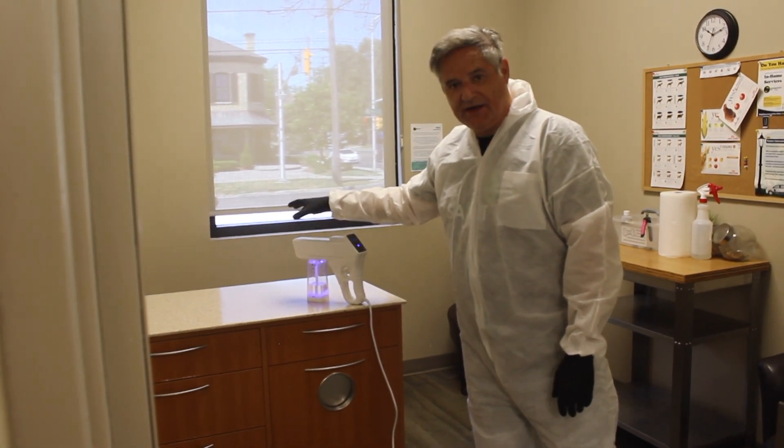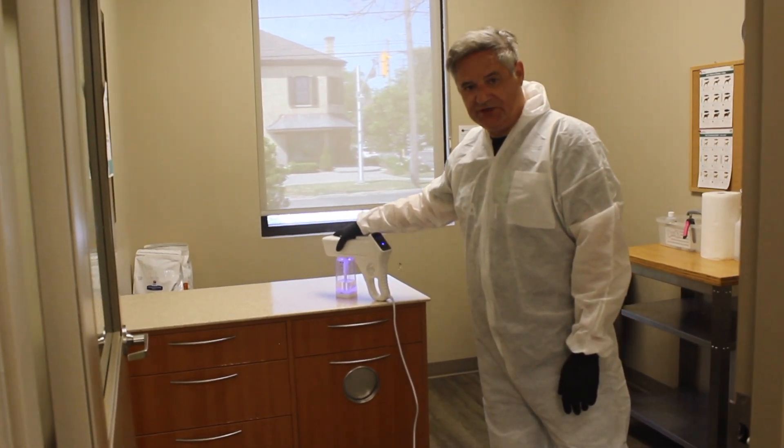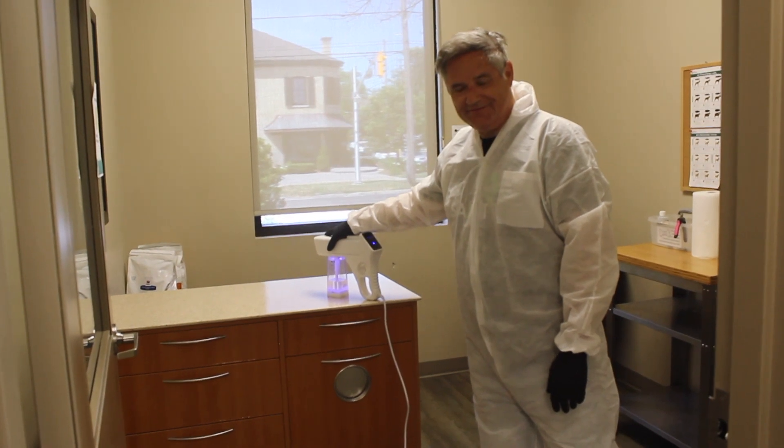We use hospital grade, Health Canada approved disinfectant for all of our products. So ask us for more information — we'll be happy to help. Thank you.